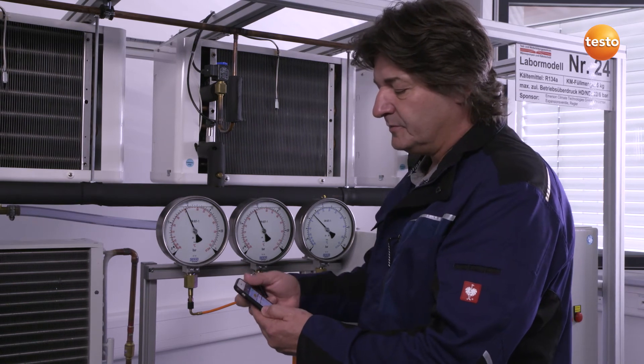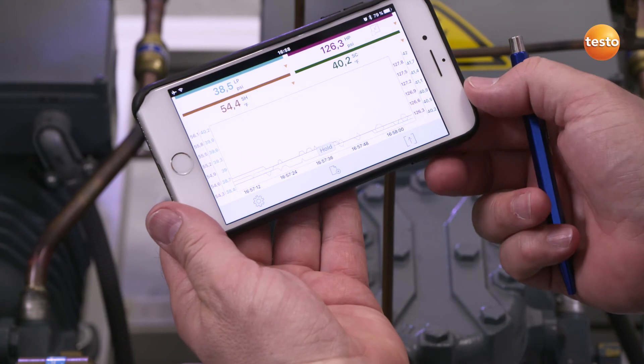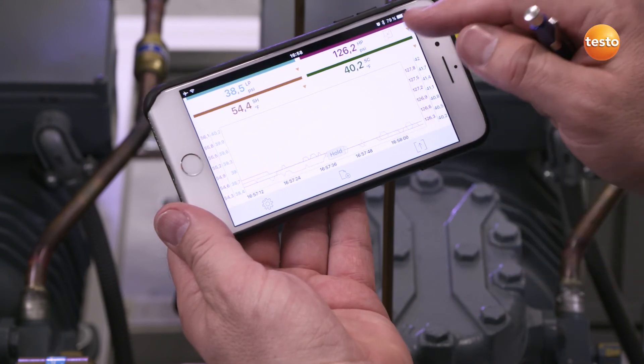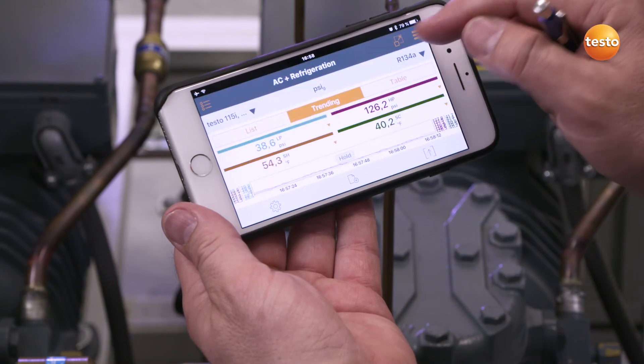All of this data is continuously recorded and displayed as a curve diagram. The data can also be displayed at the same time as a table, with all measurement data available in parallel in table format.